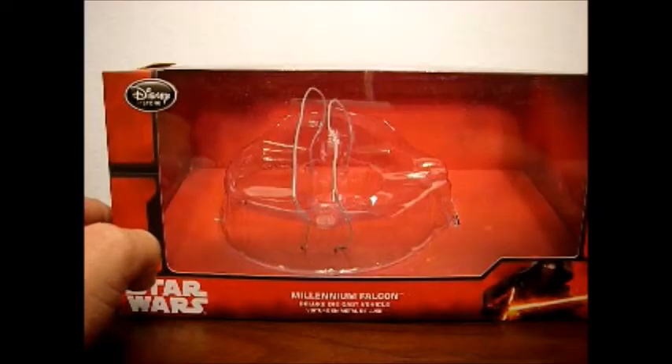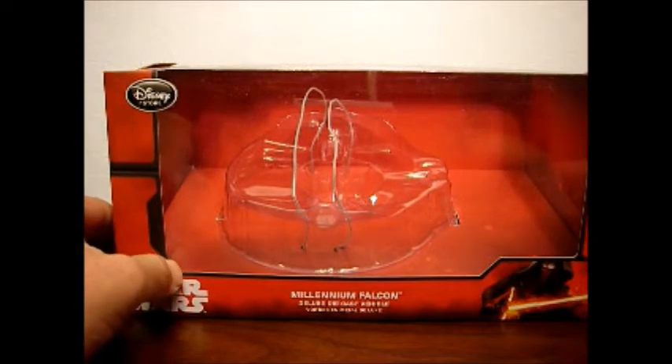Okay guys, since one or two of you have been asking for it, here we go with the DieCast Disney Store Millennium Falcon review.